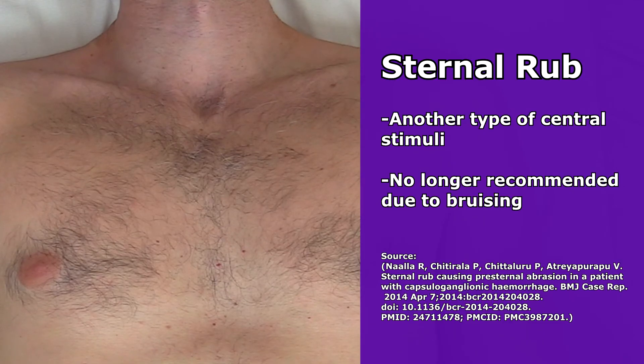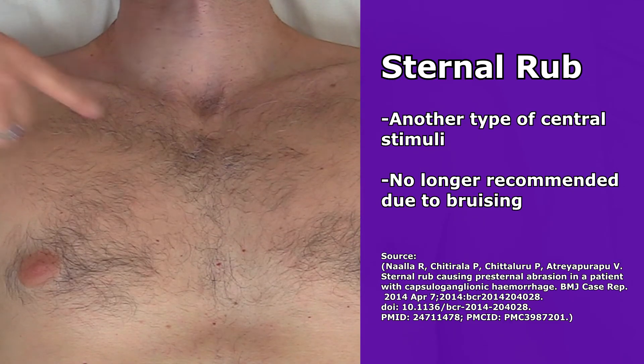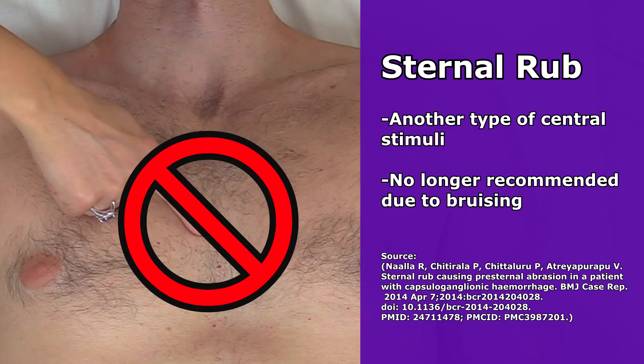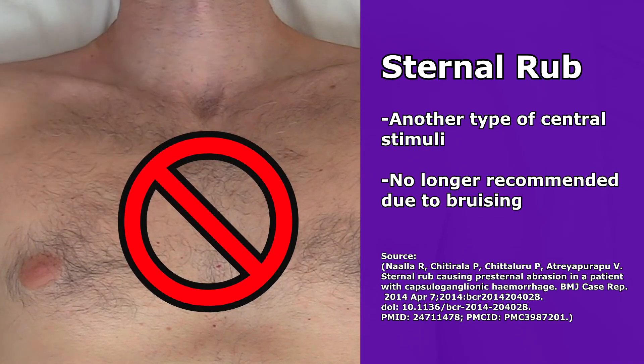Another type of central stimuli that can be used is called the sternal rub. However, it's really not recommended to use this anymore because it can cause bruising in patients.